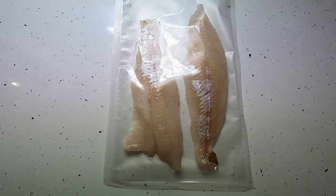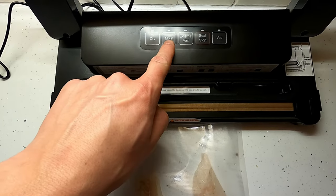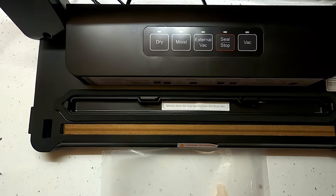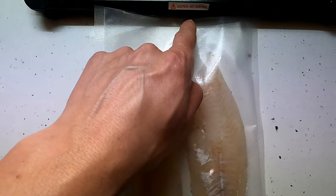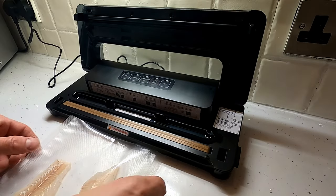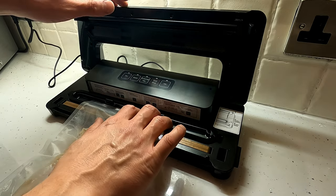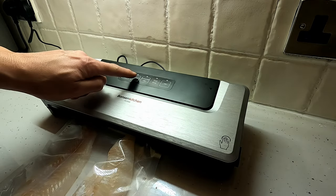We've got our lovely fresh cod fillets here in the bag ready to go. We're going to seal them up with the vacuum machine using the moist setting, which is for meat or fish — dry would be for things like vegetables. The bag is already sealed at the bottom, so we're just going to vacuum the air out. Put it in there like that, make sure it's in the gray bar, then push it down and click both ends.